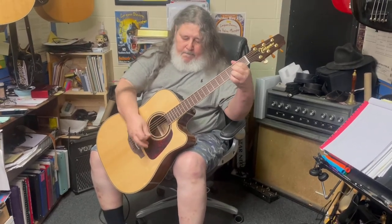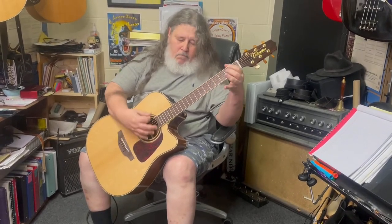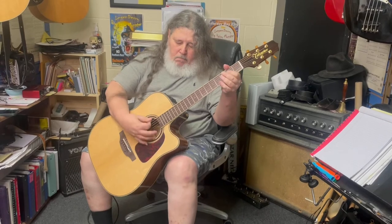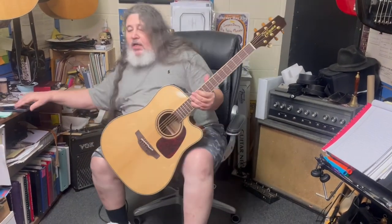Okay, so much for the electrics. Now, what I liked about this guitar had nothing to do with the electrics — it's really a sweet sound.